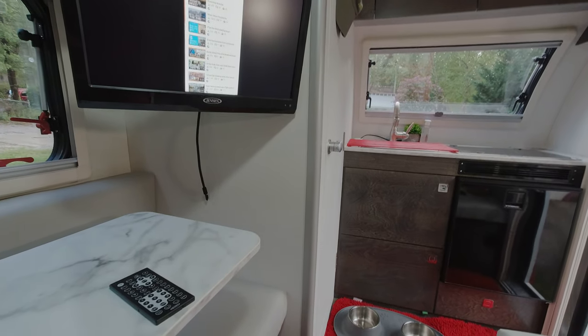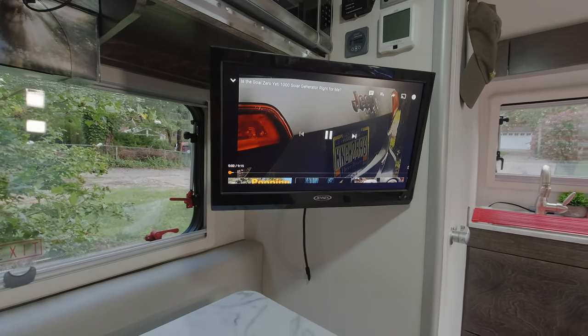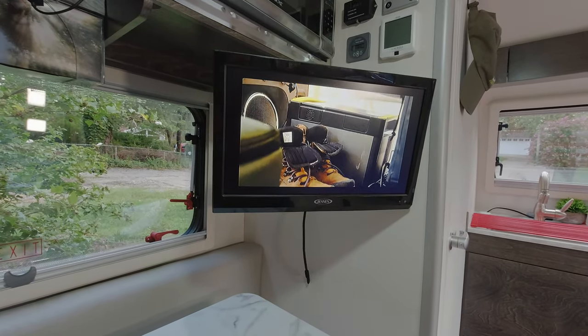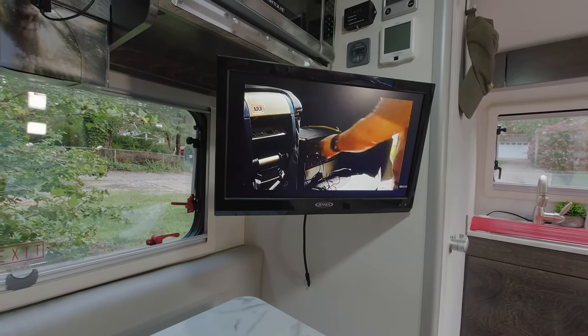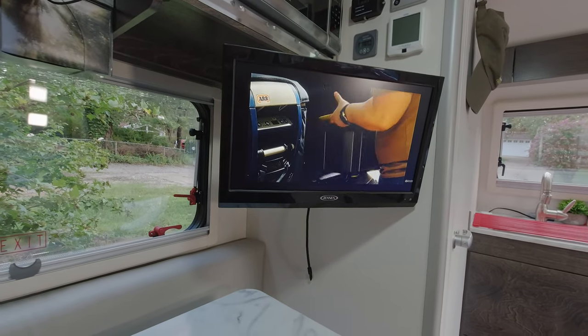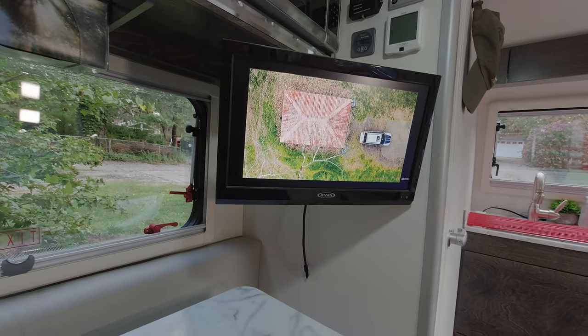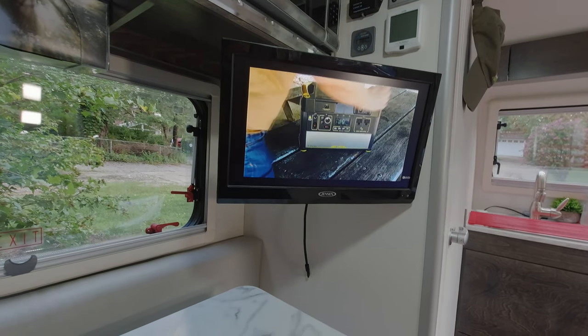I'm going to show you one of my own videos — I'm not violating YouTube. I'm going to go ahead and rotate my TV. You can hear there's audio coming through my Jensen speakers. Because I've selected the right audio source, I'm able to play through the speakers.